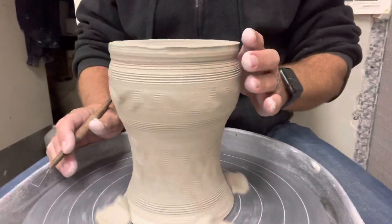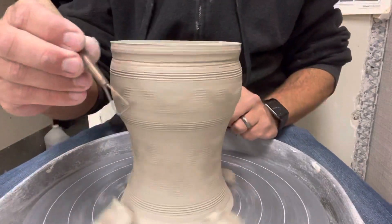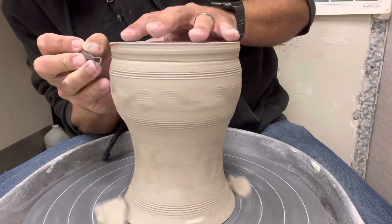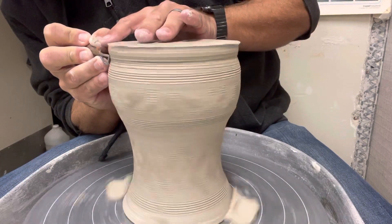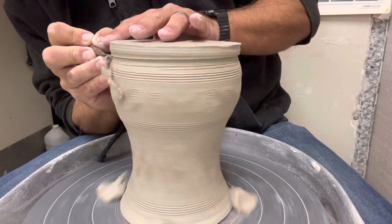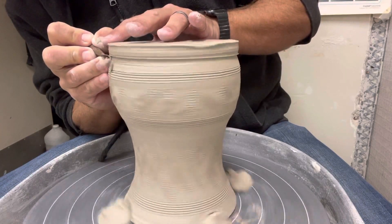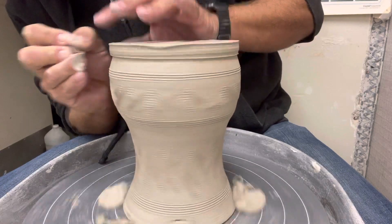We've got to get our wheels spinning — we want to spin it at a pretty good speed. I hold my tool just like I hold a pencil, so that I've got a nice firm grip on it. I'm going to go ahead and press on the side of my clay, and I should see these nice little ribbons of clay coming off. That's what we want to see — that means I'm getting a nice even pressure on it.